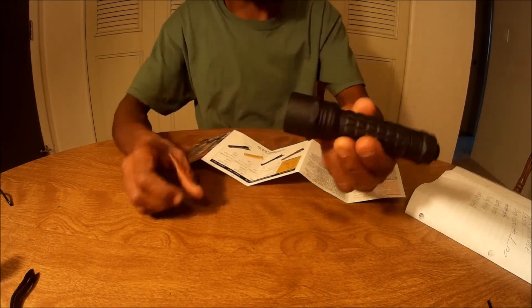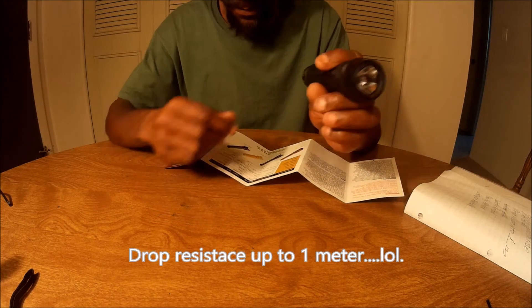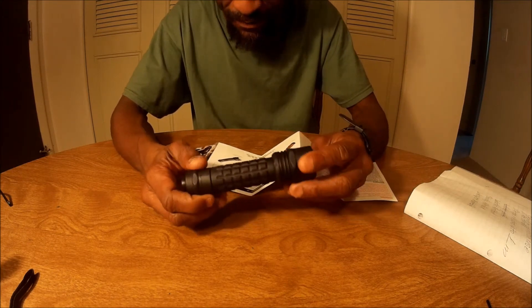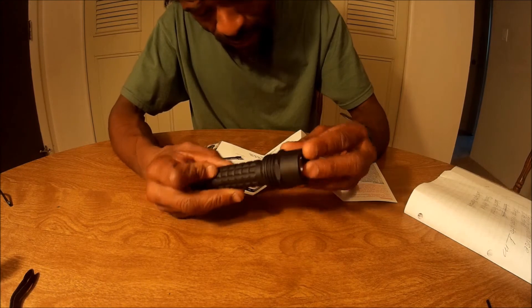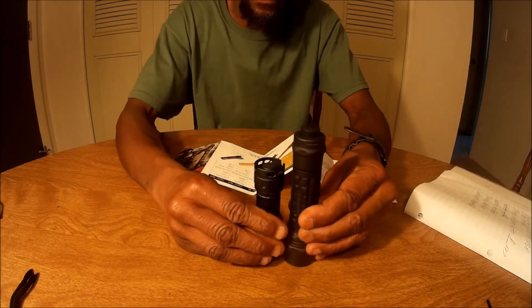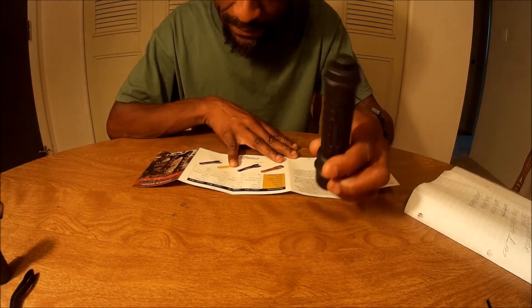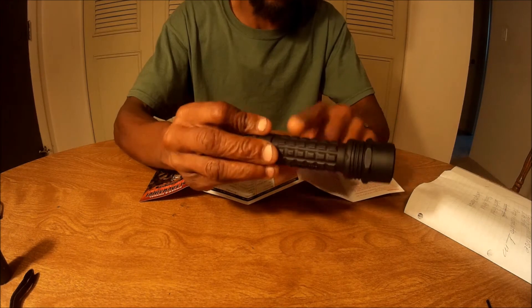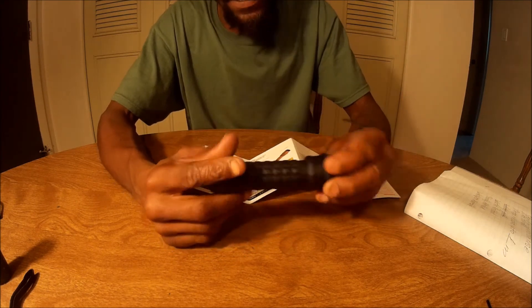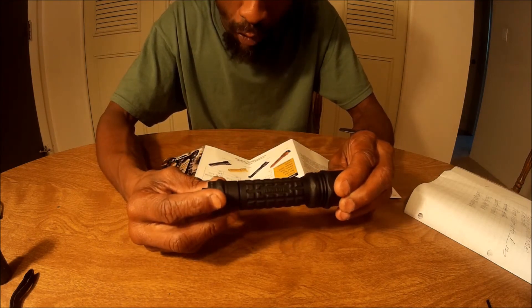The run time on this flashlight is about one hour. The bulb is an Luxeon. The length is about five inches, and the body diameter is about 1.25 inches. With the batteries, this thing weighs 4.3 ounces.